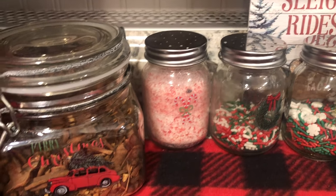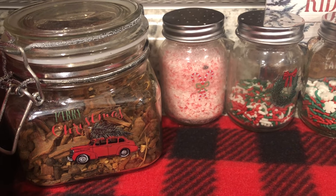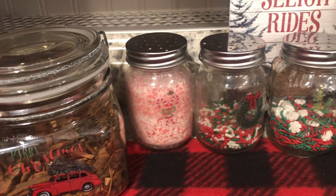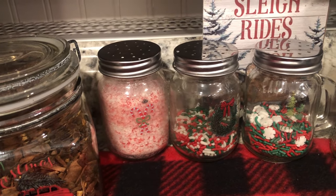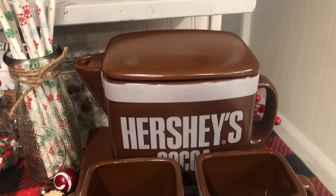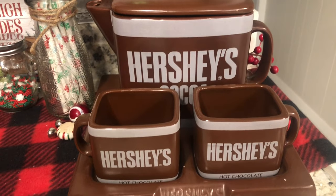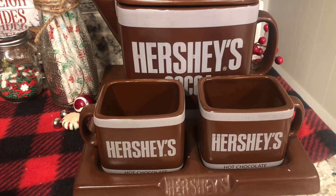It's just got cider spice in it — I like to be able to use that during the holidays. These other little jars are for things to add to your cocoa, so I'll go over those in just a minute. And of course my Hershey's cocoa pot with the two little matching cups on a tray — I got that at a garage sale for three dollars.